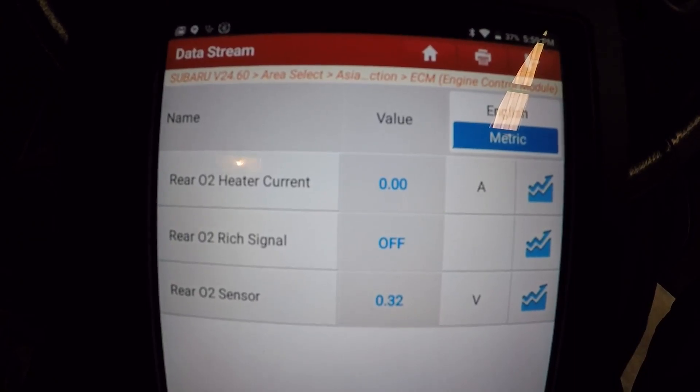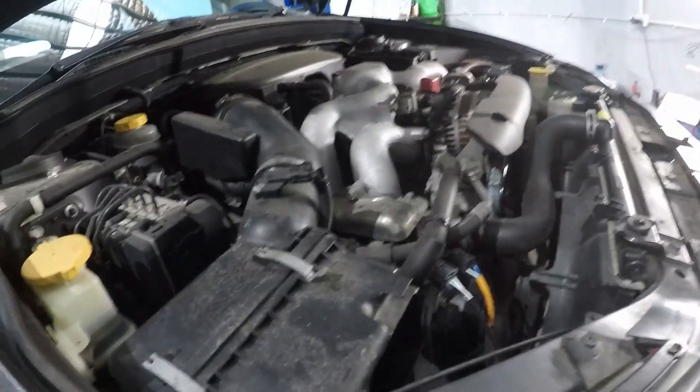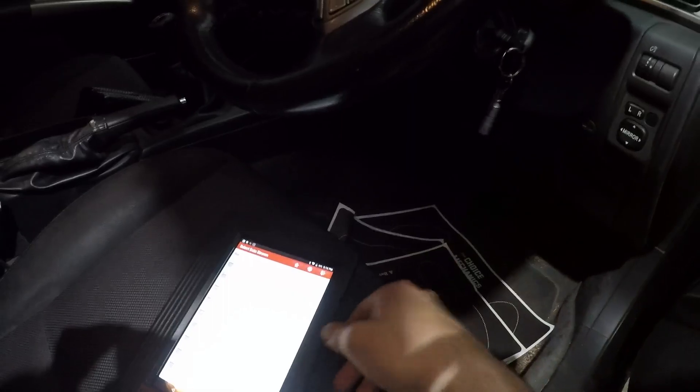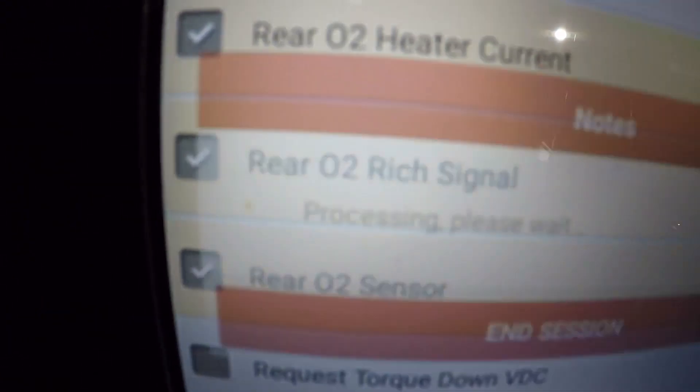Let's put the new sensor on and do the same test. The new oxygen sensor is in - the heat shield is down but the sensor is right there. We'll go over to the cab, turn it on, and get the Launch Pad. The engine lights are still on as we haven't cleared them yet, so let's see if we can get a current reading.